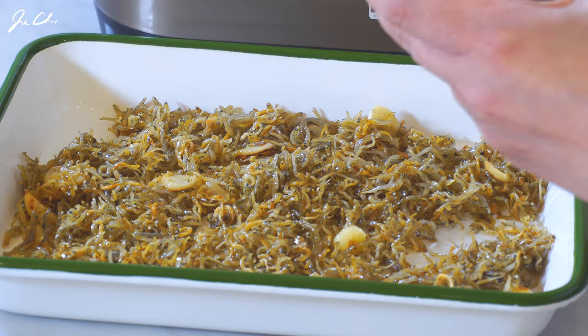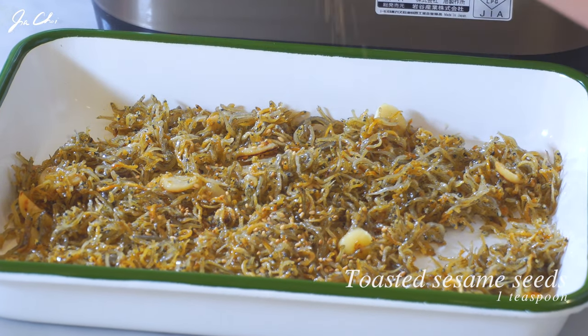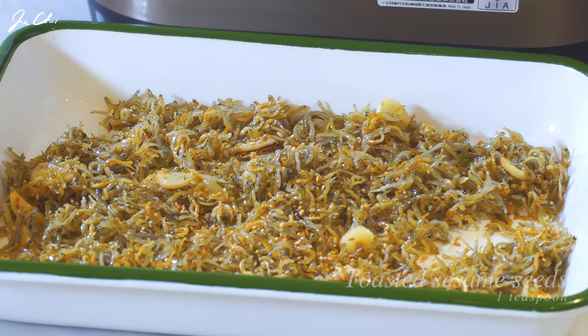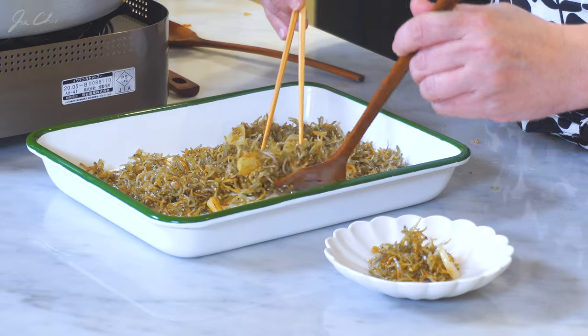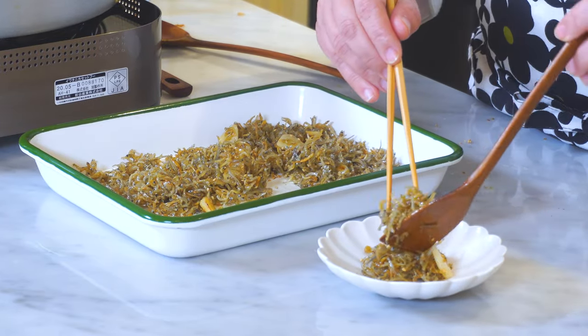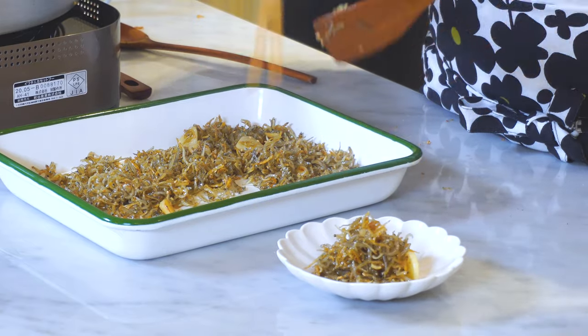Super easy and simple. Just sprinkle toasted sesame seeds on top — it's going to give a nutty, nice flavor to the anchovies. This recipe is made to last long and can be served with every meal: rice, noodles, soup. This classic recipe I learned from my mom, so it's my home recipe. Super delicious and lots of calcium. Thank you for watching. See you again.